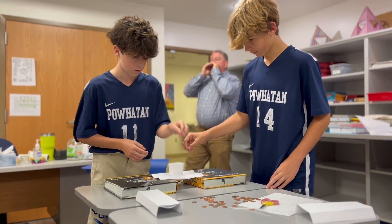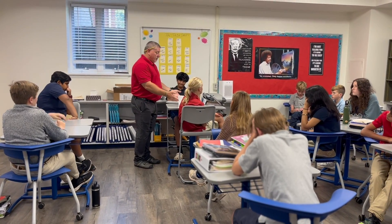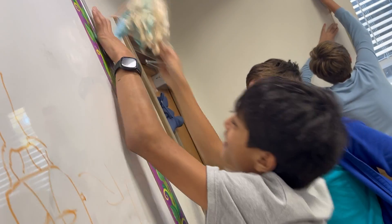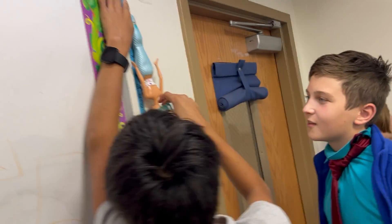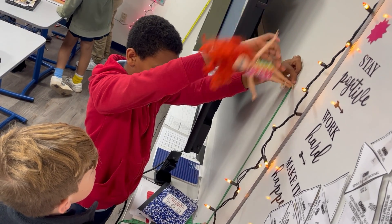In my algebra class we just started a unit on linear progressions, so I introduced that with a Barbie bungee activity. Students took a day to collect data where they were measuring how far Barbie would drop with bungee using rubber bands.